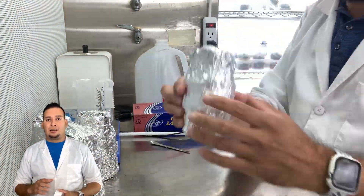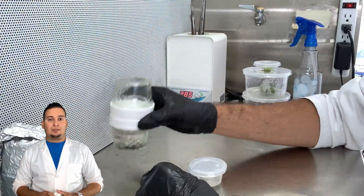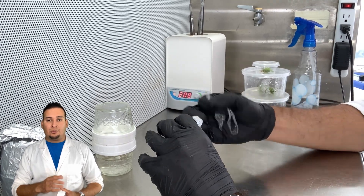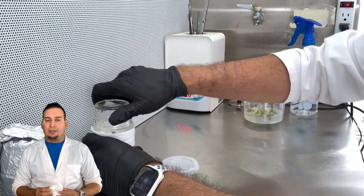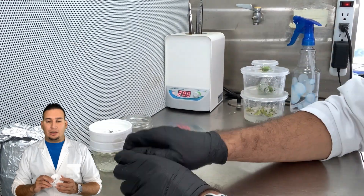After that I sterilized my bioreactors — the entire unit — using a pressure cooker at 121°C for 20 minutes. After the bioreactors cooled down, it was time to move the plants in.